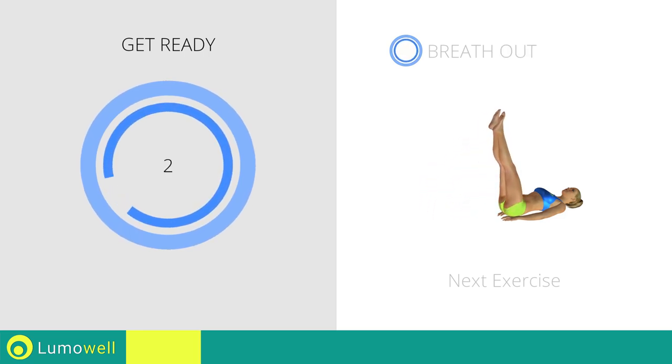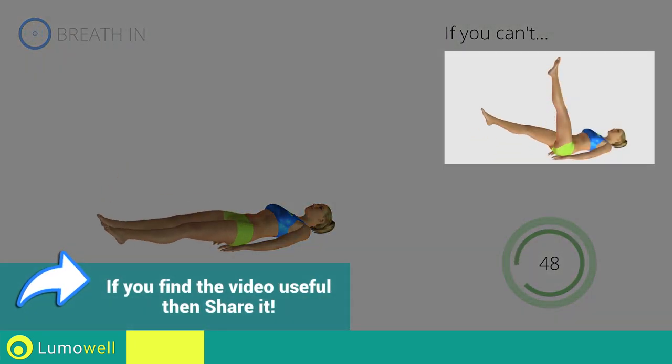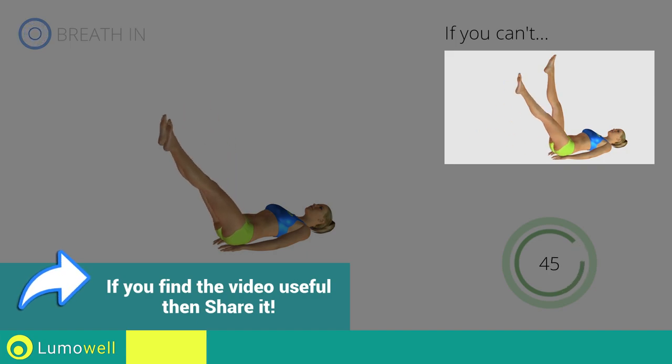Three, two, one, go! If you cannot do it, try the exercise using only one leg at a time.